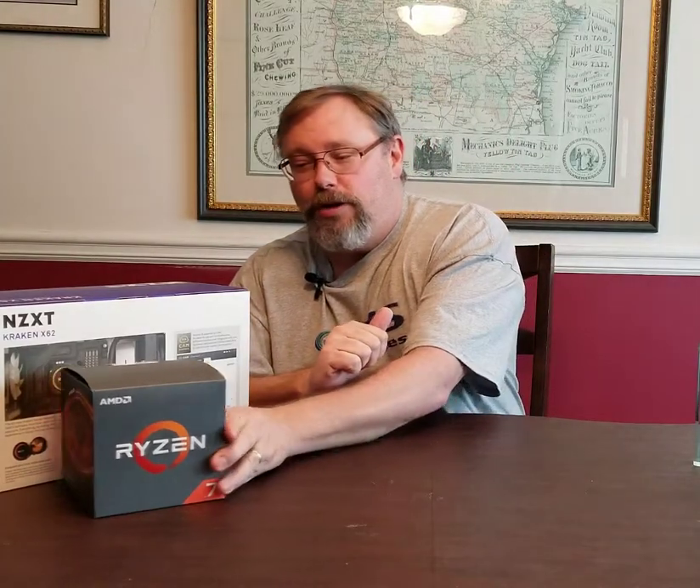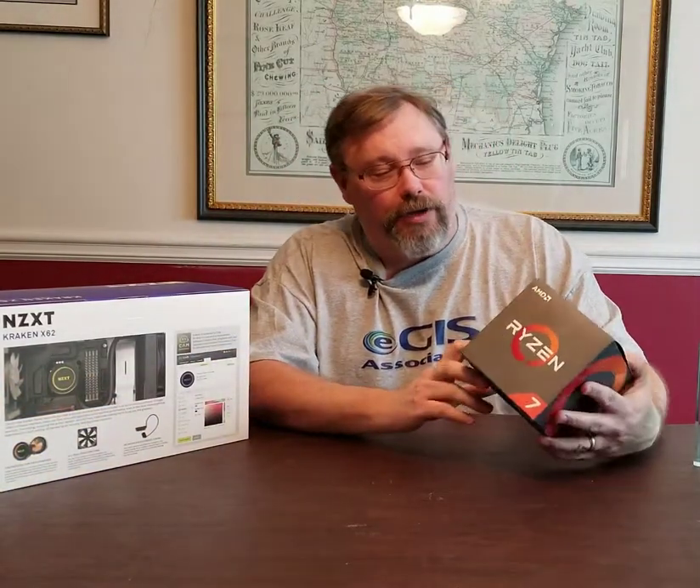Hey everyone, welcome to another video from GIS Associates. Today we're going to be talking about and unboxing a new cooler for the Ryzen computer we built recently, for those that may remember or watched the build video.